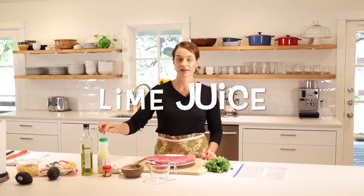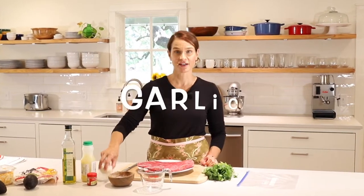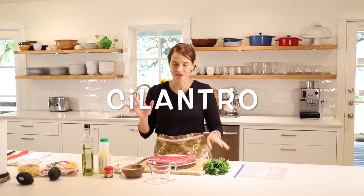For the marinade, we'll need lime juice, olive oil, fresh garlic, cumin, salt, and a little cilantro. If you don't like cilantro — I know there are a lot of people who genetically do not like it and think it tastes like soap — feel free to leave it out. I just like it for the extra flavor. So that's it — just five ingredients on your steak. Pretty easy.